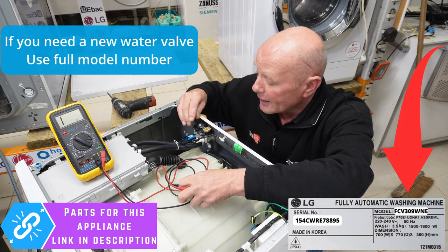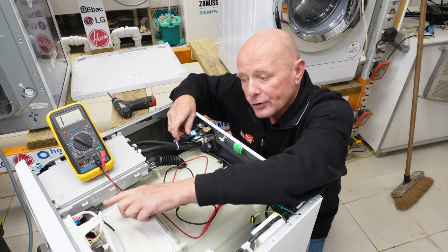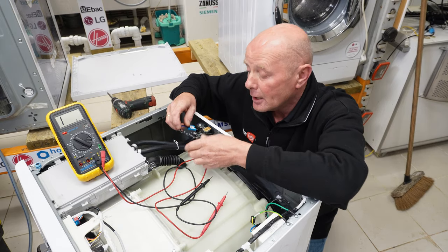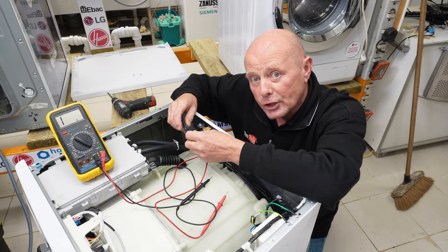The next thing you could test is to follow the wiring back to the printed circuit board and test the wires going through to here, because sometimes wires can break internally — so this needs to be checked.